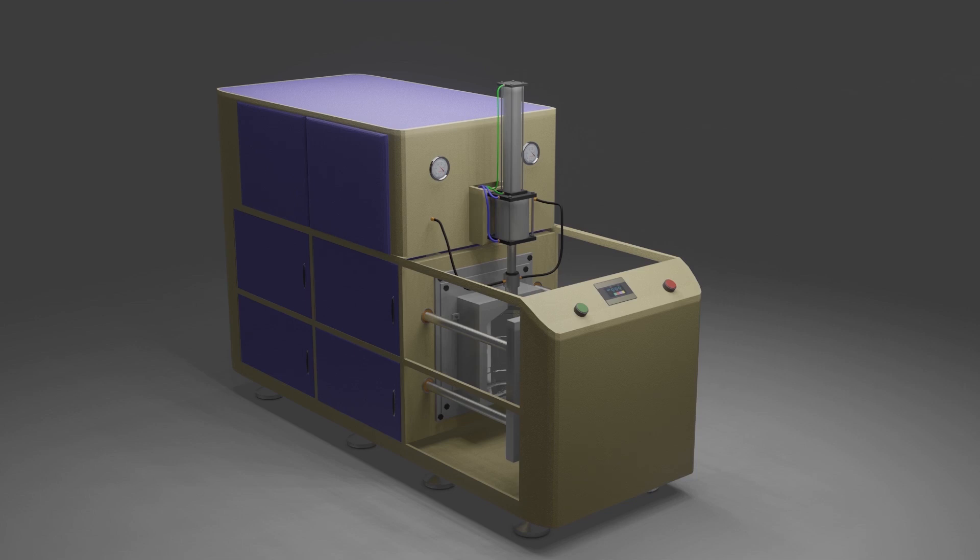Welcome. Today we will see how to program a PLC for a bottle blowing machine using timers. We will try to keep things as simple as possible so that we can have an idea how the ladder logic works.